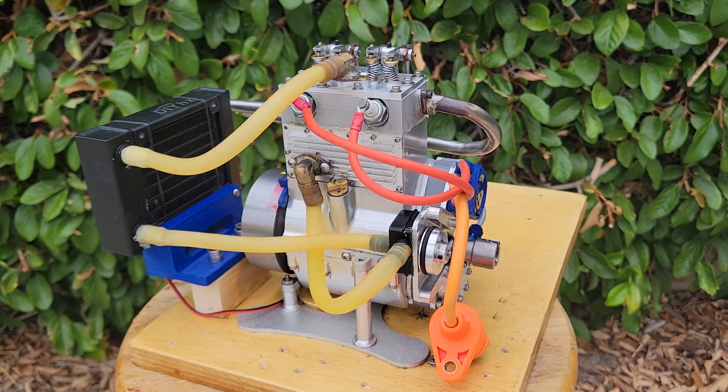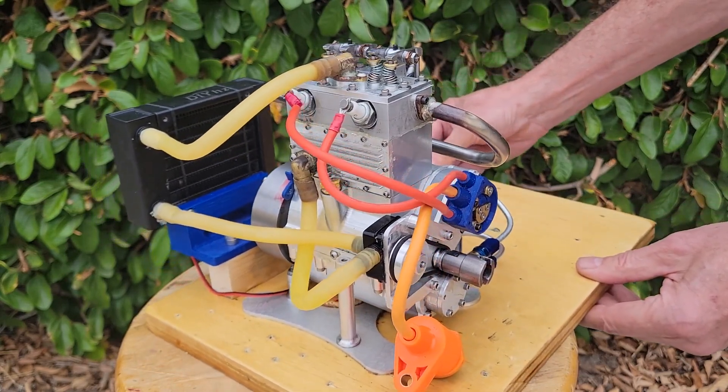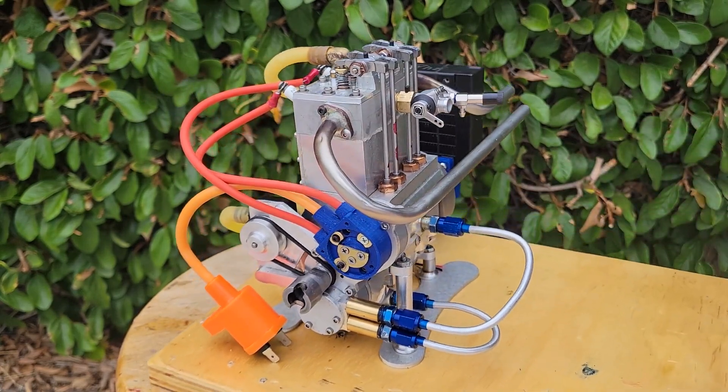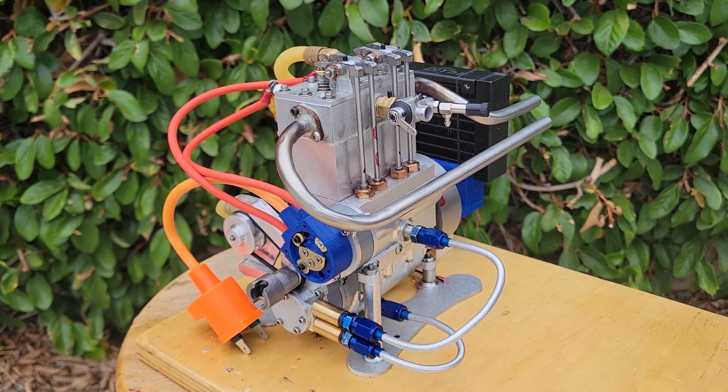The Wallaby is a 30cc twin-cylinder internal combustion four-stroke engine originally designed by Edgar Westbury over 60 years ago. The original kit used castings but our version has been redesigned to be made entirely from bar stock in the home machine shop.